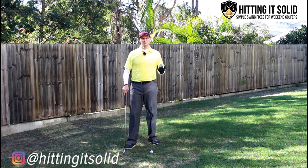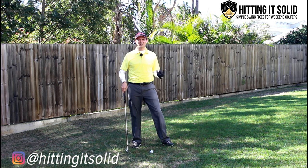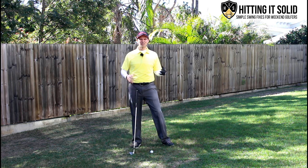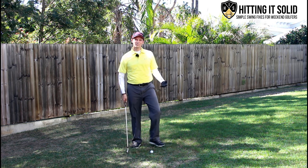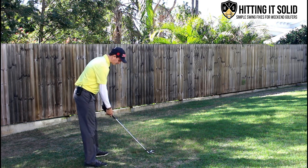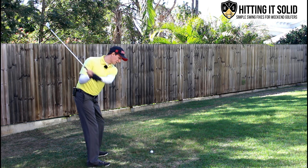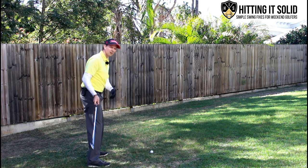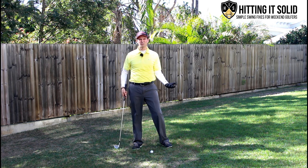So if someone's probably said to you at some stage — I know it's been said to me a long time ago — you're lifting your head. So what does that actually mean? Well, I actually think for the most part it's not actually really happening. For me it's more important that you're coming out of posture, which is probably more what's happening. What they're saying is as you come down, you're lifting your head like that or taking your eyes off the ball. And really what's happening is that you're coming out of your posture — that's the reason why you probably top the ball.